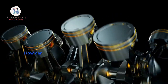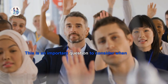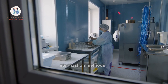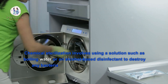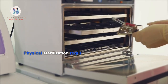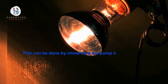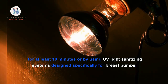5. How can I ensure that all surfaces are completely sterile when using a breast pump? To ensure that all surfaces are completely sterile, you should use a combination of chemical and physical sterilization methods. Chemical sterilization involves using a solution such as boiling water or an alcohol-based disinfectant to destroy any bacteria present on the surface of the pump. Physical sterilization requires more time, but it is a more thorough method that can help prevent cross-contamination between different parts of the pump. This can be done by immersing the pump in boiling water for at least 10 minutes, or by using UV light sanitizing systems designed specifically for breast pumps.